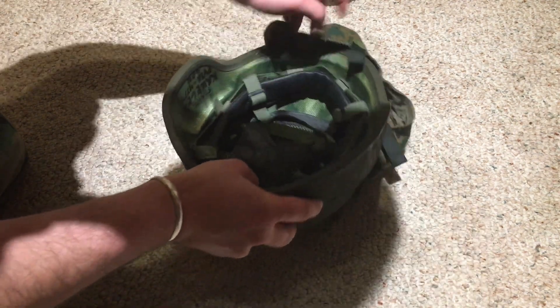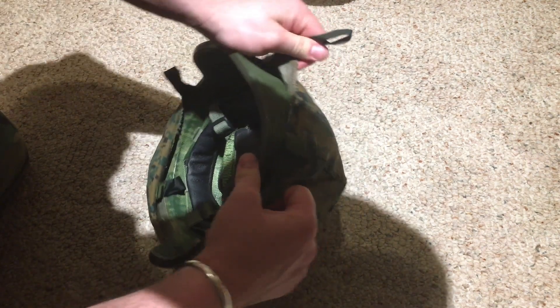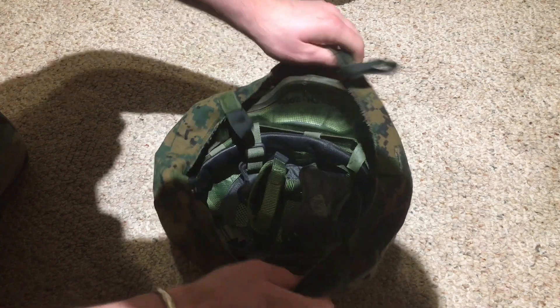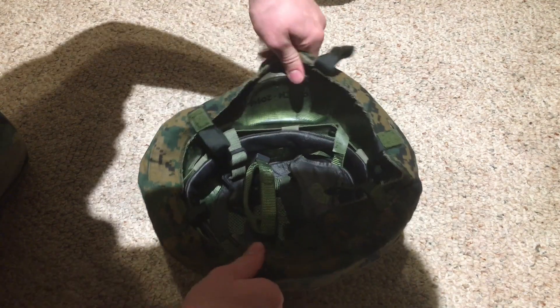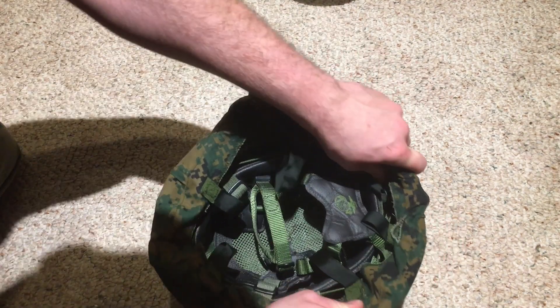Just get it on the helmet shell — you could use a blow dryer to help kind of dry this. Get it all kind of in place and situated how you like it. Then what you're going to do is just kind of pull it in as much as you can.